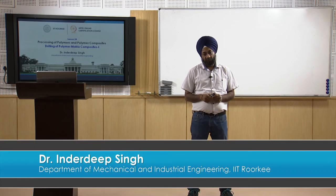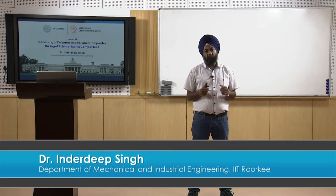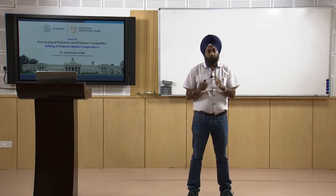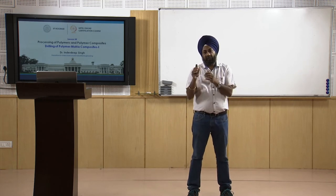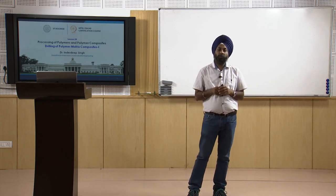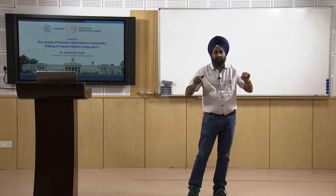Welcome to session thirty-four in our course on processing of polymers and polymer composites. We are currently in phase three, focusing on the secondary processing of polymer matrix composites. In secondary processing, we can broadly classify into two major areas: the first is joining techniques and the second is machining techniques. Sometimes we need to machine composite materials to ensure their assembly with other parts.